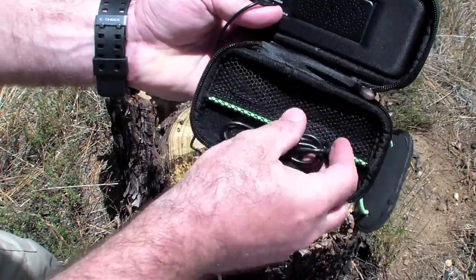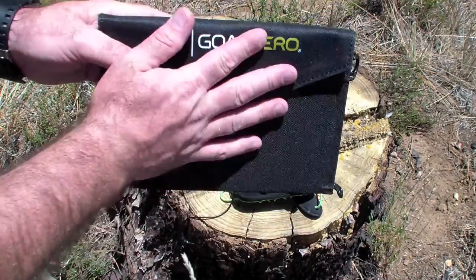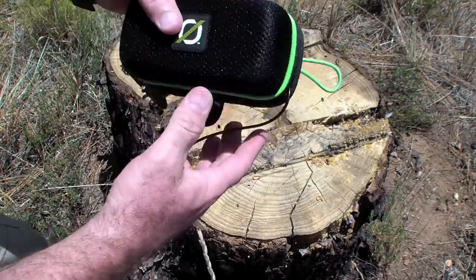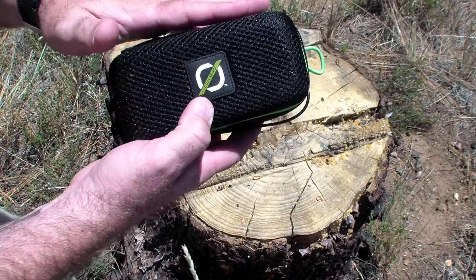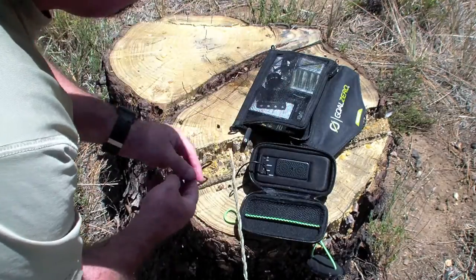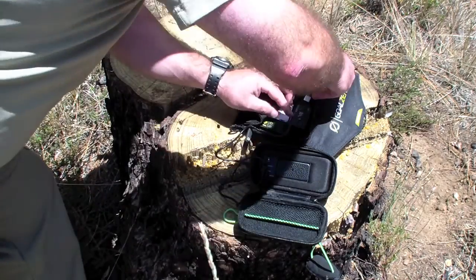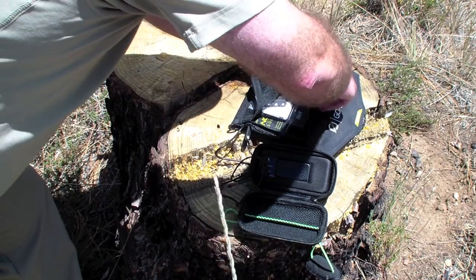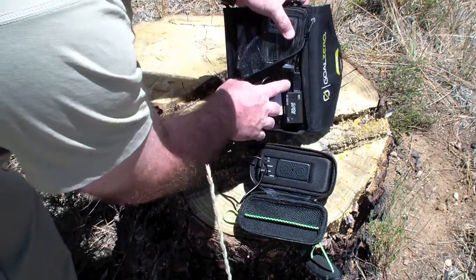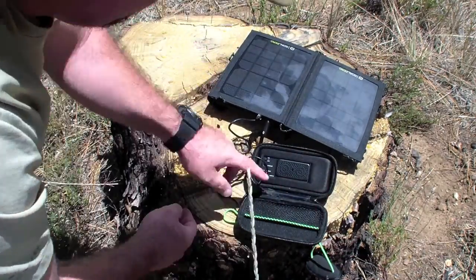One way you're going to recharge this is with the mini USB port here, and it comes with a mini USB cable. This is compatible with the Nomad 7, and it will run at a full charge for 20 hours. I plug in my USB cable, plug it into the back, zip this up so I don't lose my goodies, and leave it out in the sun.